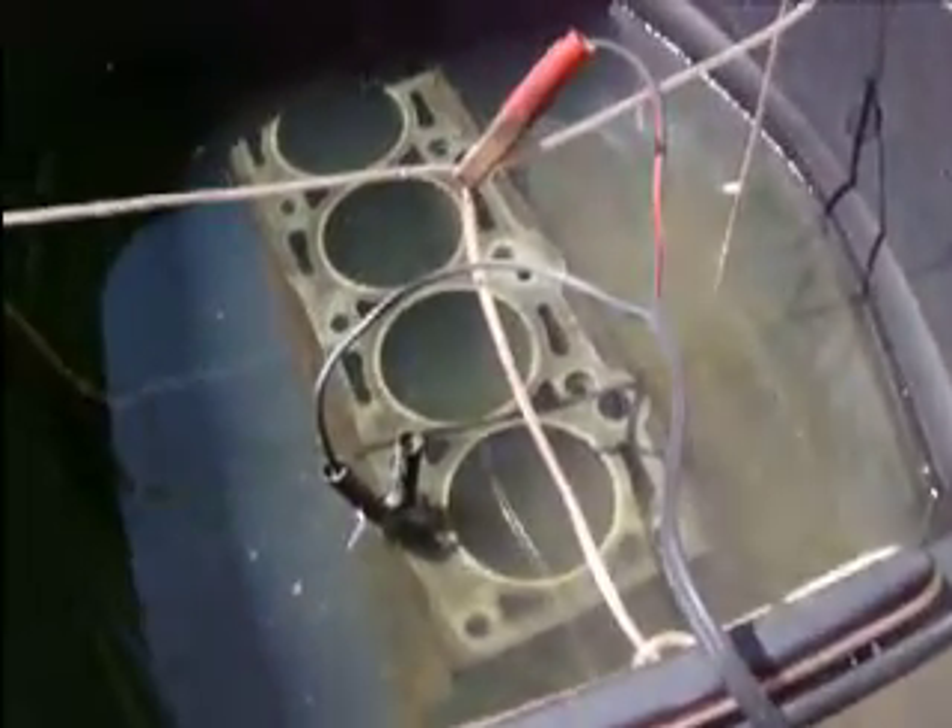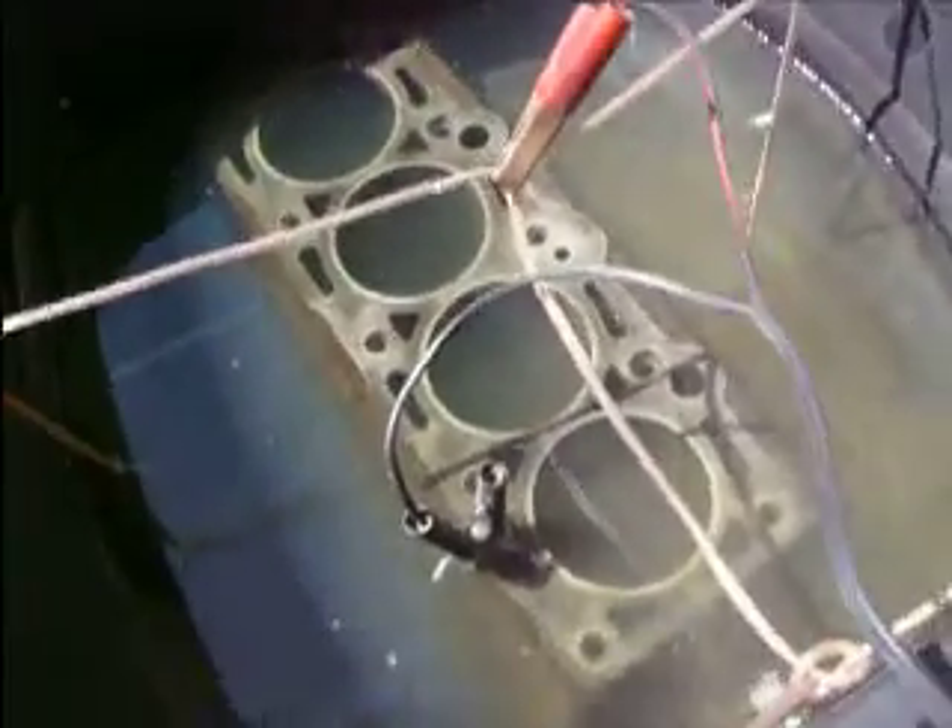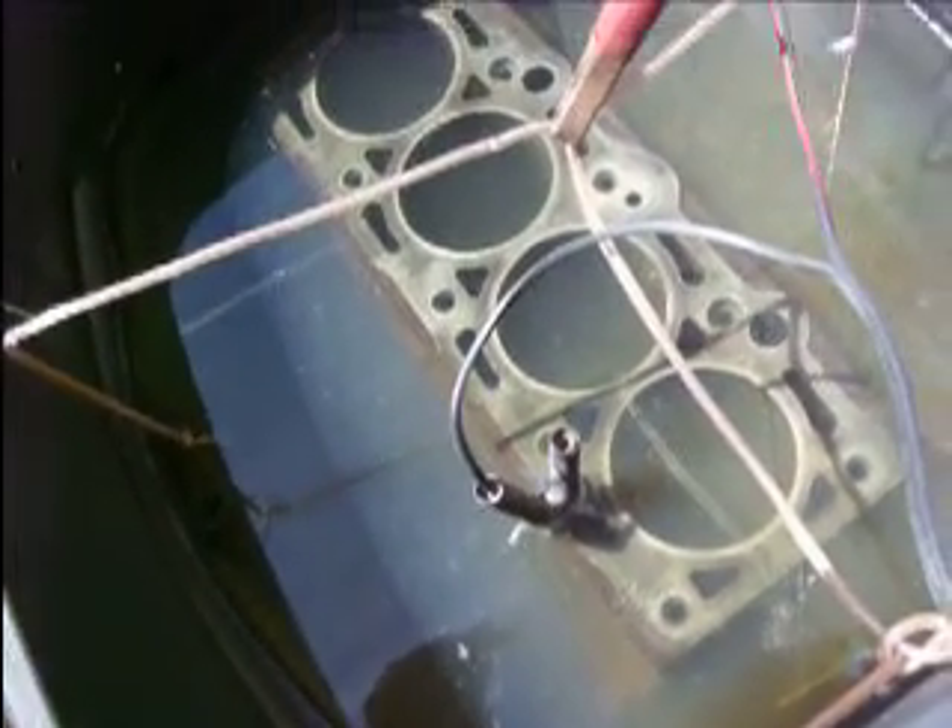I don't want to stick my hands in, and I definitely don't want to drop the camera in there. But in short, what electrolysis is — it's using electricity to clean rust off of one item and onto another one. Usually the bigger the surface area is for your sacrificial piece, the easier it is to get rust off the piece you're cleaning.